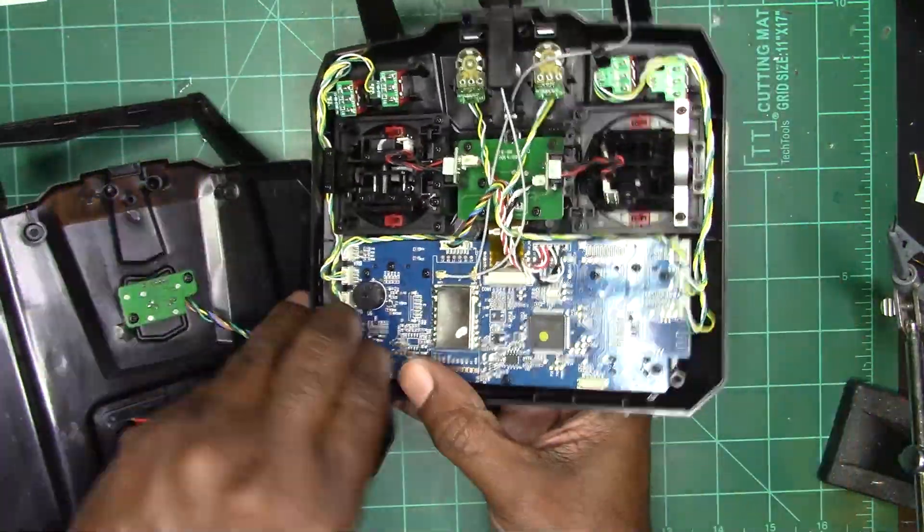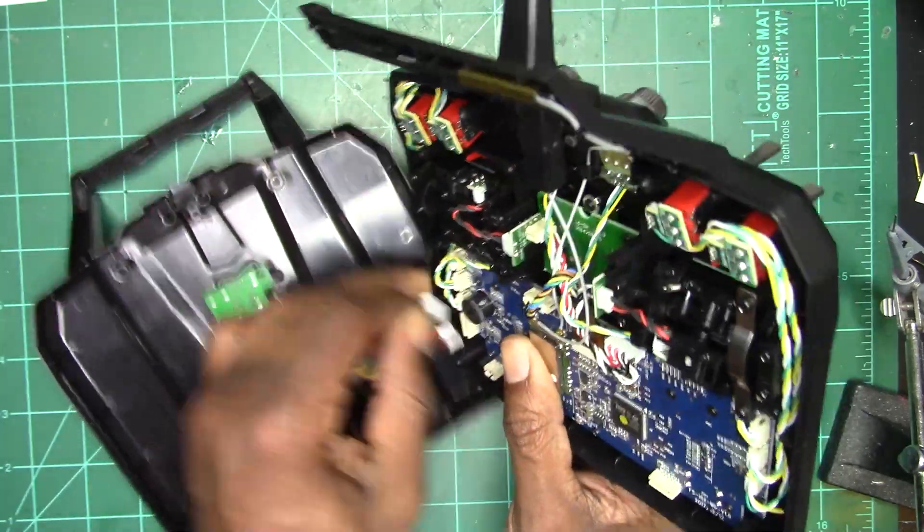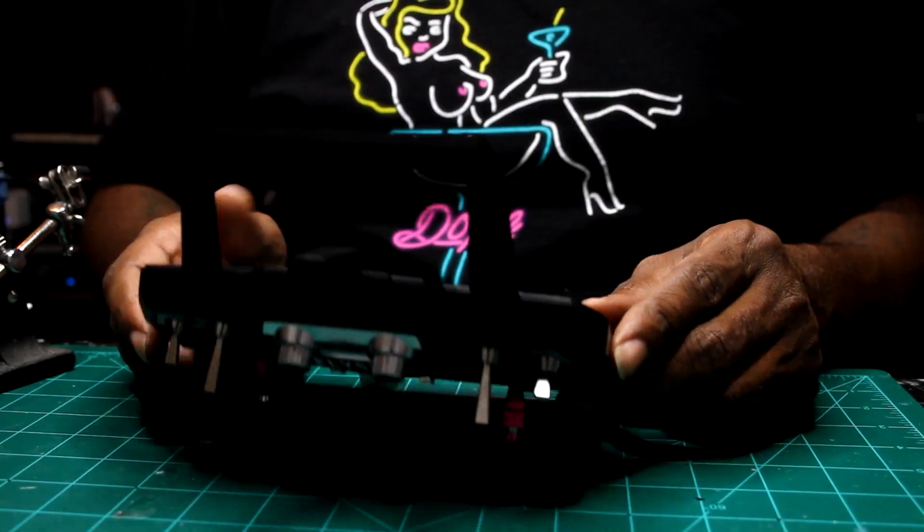The first thing you want to do is open up the case, and we're going to remove the trainer and the battery connection cables.